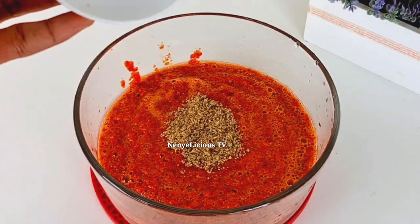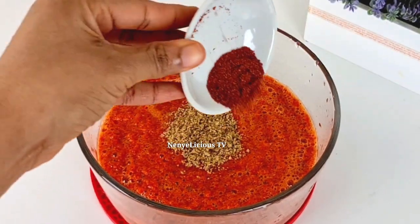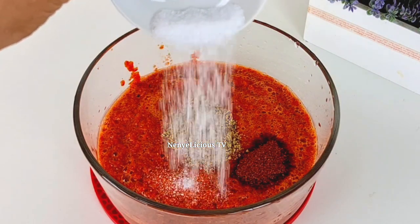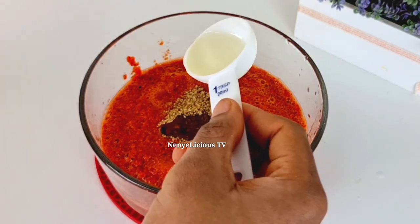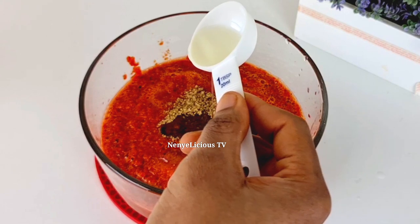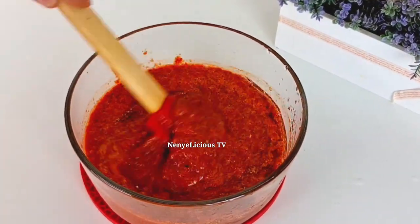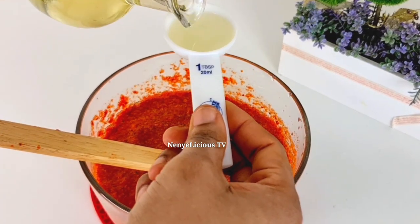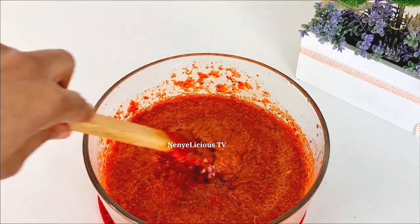Now I'm going to add two nut cubes that have been crushed, and I'll add one seasoning cube inside it. I'll add salt — the salt and pepper depends on your preference, so I'm just going to add a teaspoon of salt. I'll add two tablespoons of cooking oil and stir everything together. I noticed the oil was not enough, so I'm going to add another two tablespoons of vegetable oil.